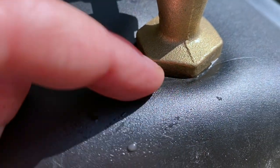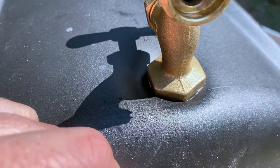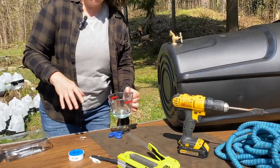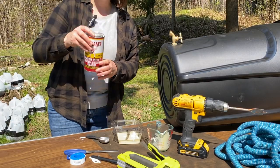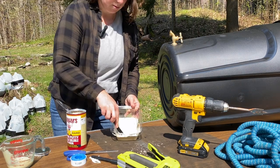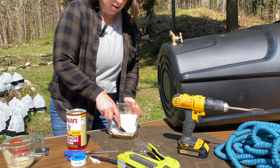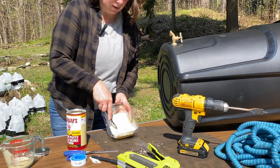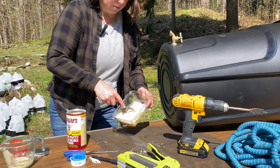I did notice there's a tiny drip right here on the bottom, so I am going to put the putty on just proactively. I don't want any leaks to occur — doing all this work and not having it hold water would stink. For the putty, I'm only going to mix up what I need: three parts powder to one part water. Only mix up enough for what you need, because it hardens and sets pretty quickly. This is going to be more than enough.